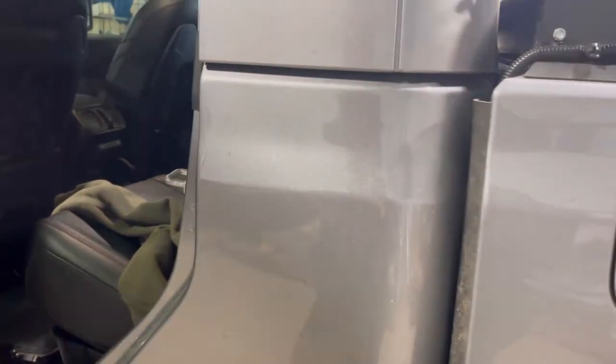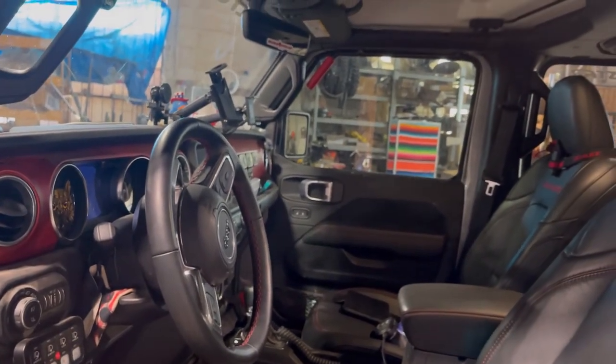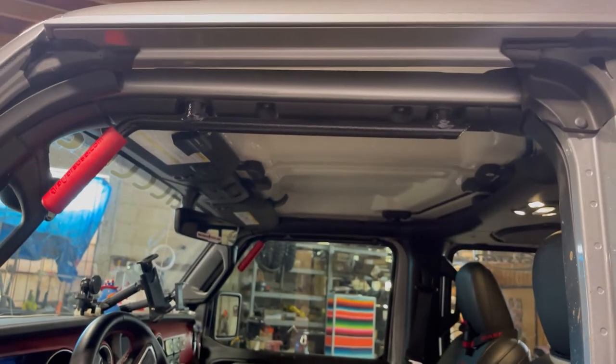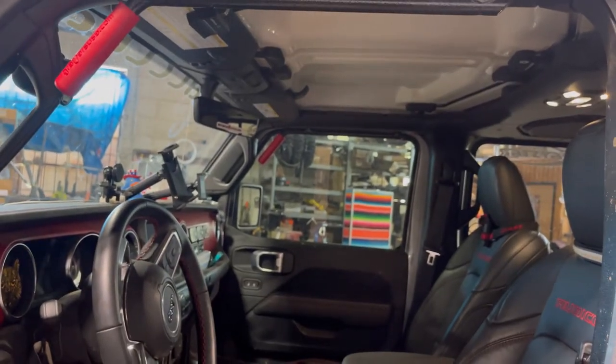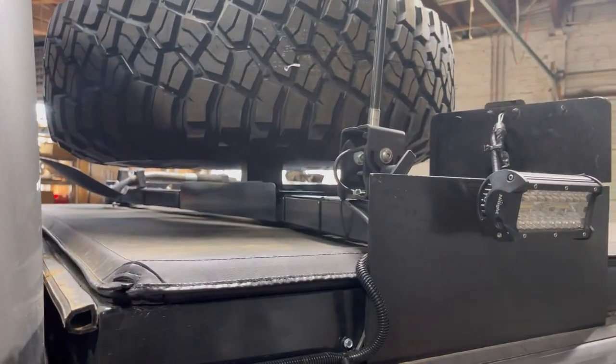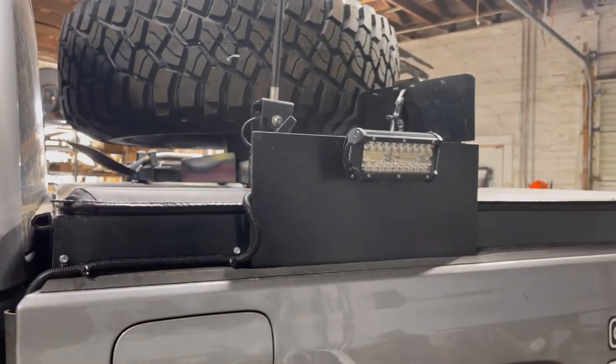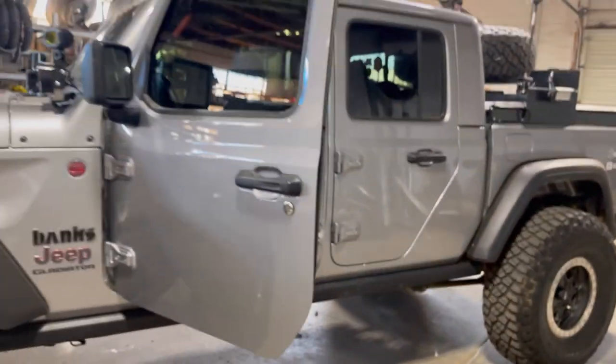One thing you guys haven't seen is this: my fire extinguisher. It's a quick grab — two Belker releases and you're in. I haven't done much to the inside; there's not much it takes. I'll probably consider one of the Easy Rider soft tops at some point, but not now. It suits my needs really well. That's the backside of the mount I was talking about, and the WeBoost antenna — all it does is amplify signal it already hears; it doesn't create it.